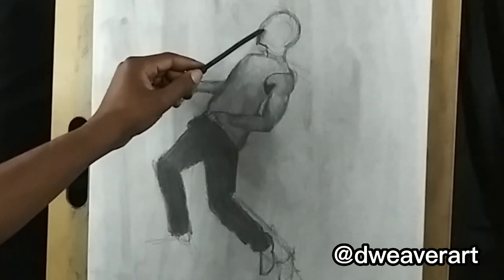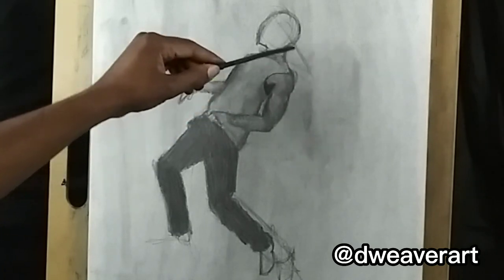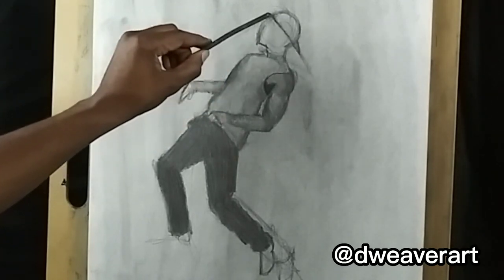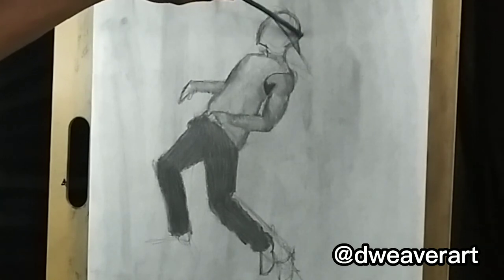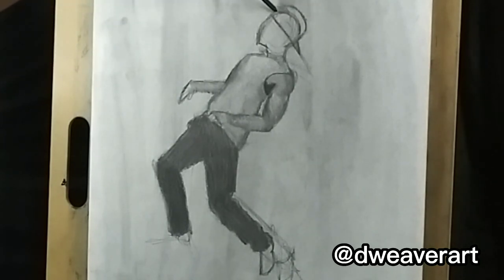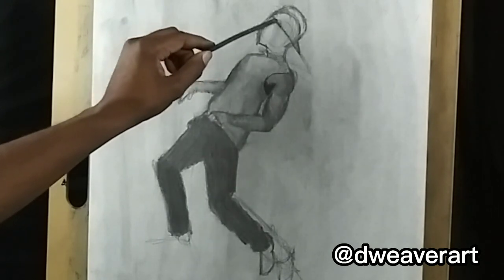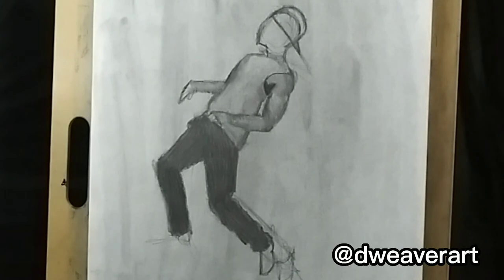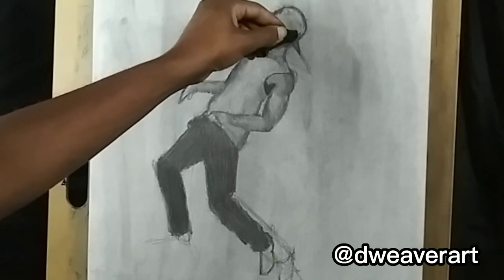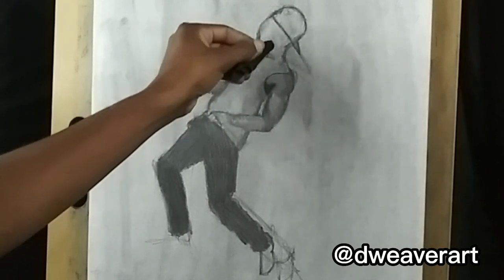The hat is being worn backwards, so I'm going to just real quick mark like that. I know the bill of the hat isn't going to be that long, but just to get the flow. The hat is going to come up a little bit here and just round it off. Then I'm going to take the chamois cloth and just erase all that we don't need — the reference lines and markings — we don't need those anymore.